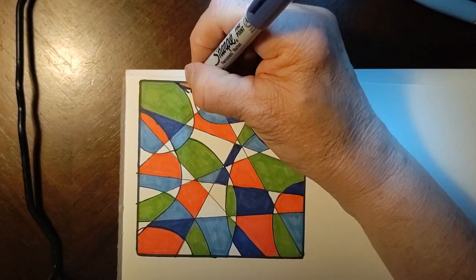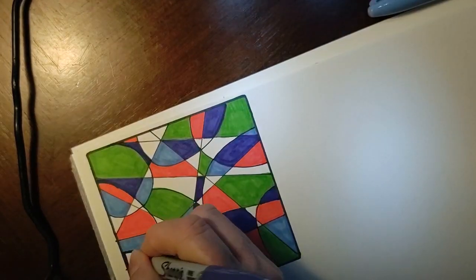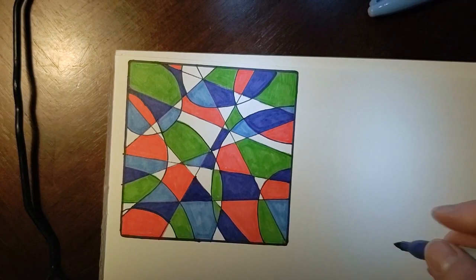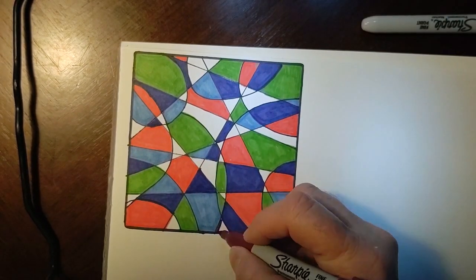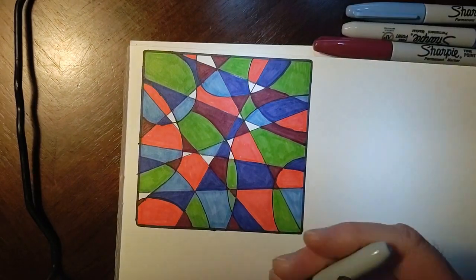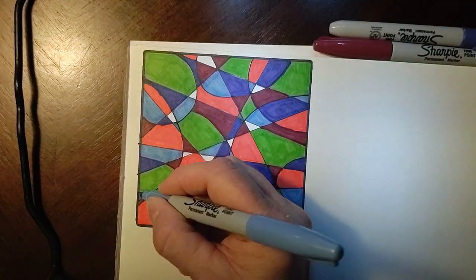Then you just start filling them in and this is where the fun is. It gives you something to do and it's kind of satisfying for some reason. And you just keep on going.